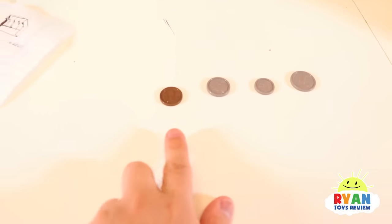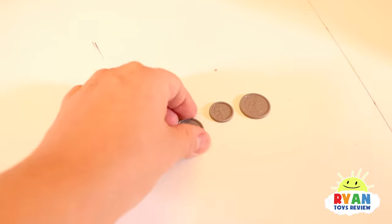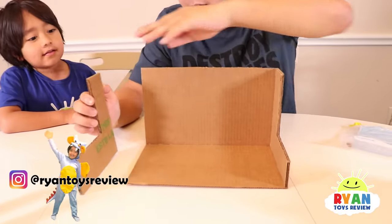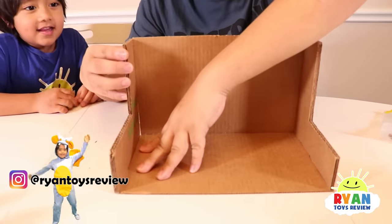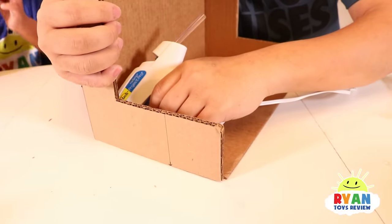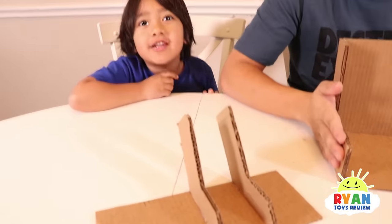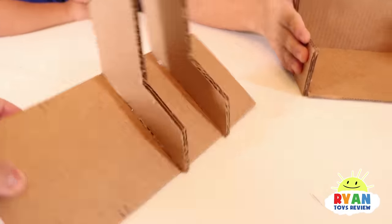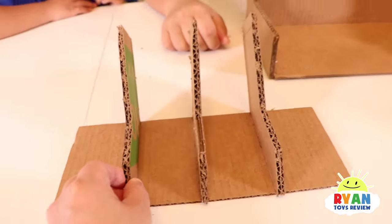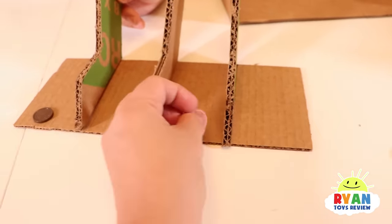So the coin sorter, we're going to use the basic one for us to learn here. We have the penny, and then the nickel, and then the dime, and the quarter. The first step is to make a side of the sorter - I just have to hot glue it. The hot glue is very hot so you have to make sure you ask your parents to do it. Next, make something like this to separate the coins - just another rectangular piece in a little L shape. We also have a third one here so we can separate the four coins into different compartments.